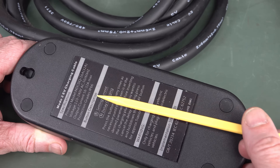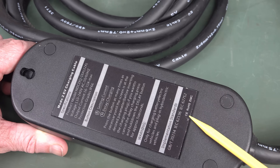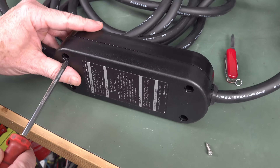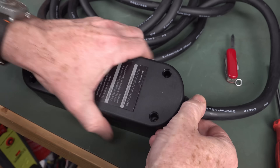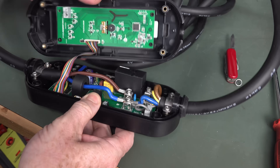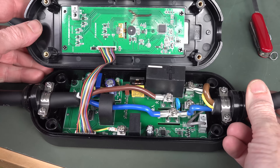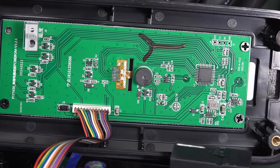It claims an IP66 rating, so you can use it outdoors in the rain, up to 32 amps max, and claims to meet some standard. Let's take it apart. Getting the rubber feet off, we've got four machine inserts — that's nice, not self-tapping rubbish. The front pops off. It's quite similar to the previous one we looked at, though not quite as polished. It looks pretty basic — there's not much in there at all.